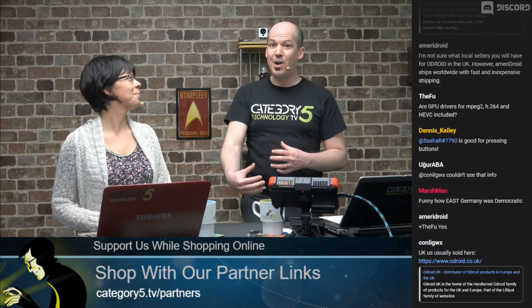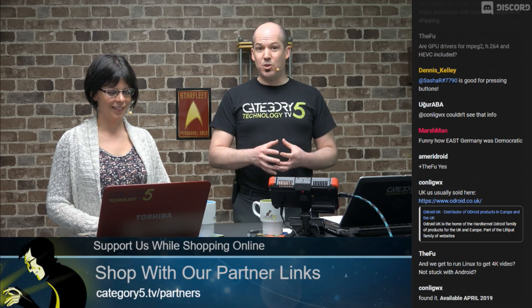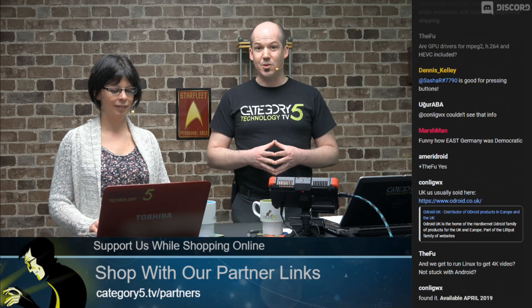I think they've really nailed this one because they are provisioning development units to the development community before releasing it to the public, which is a very wise idea. What tends to happen with some other SBC manufacturers is the boards come out with no software yet, everybody buys one, the developers have trouble getting one, and the people who bought in the first run can't get it working. Odroid has really hit it with the N2 — it's a beautiful, well-manufactured board and the benchmarks look spectacular.